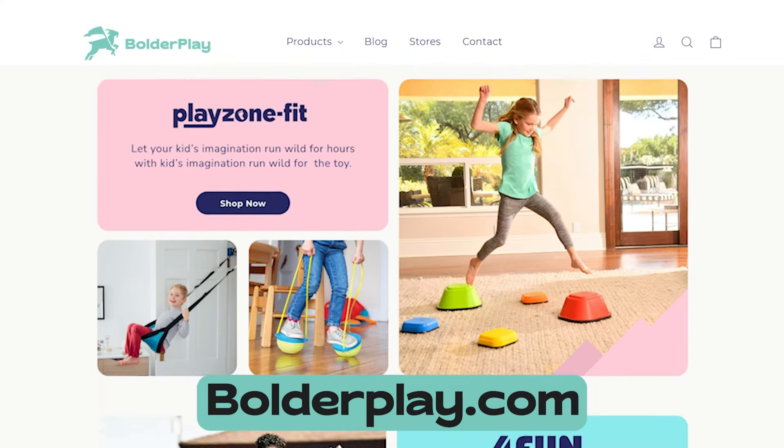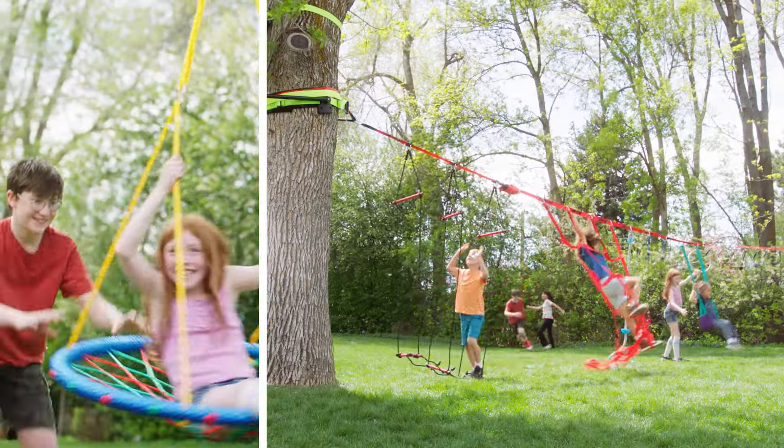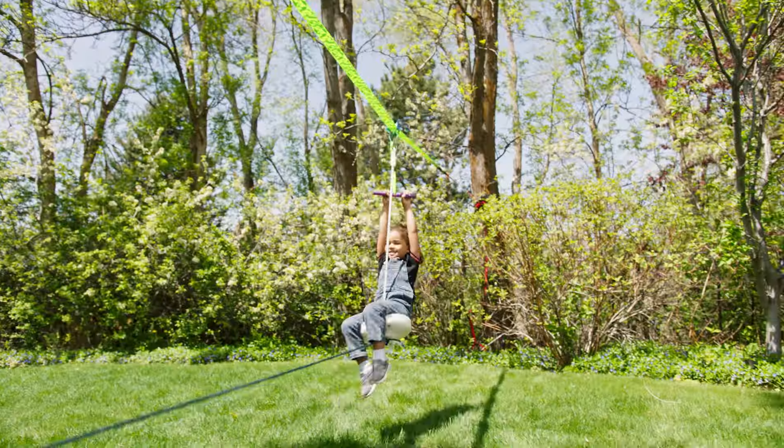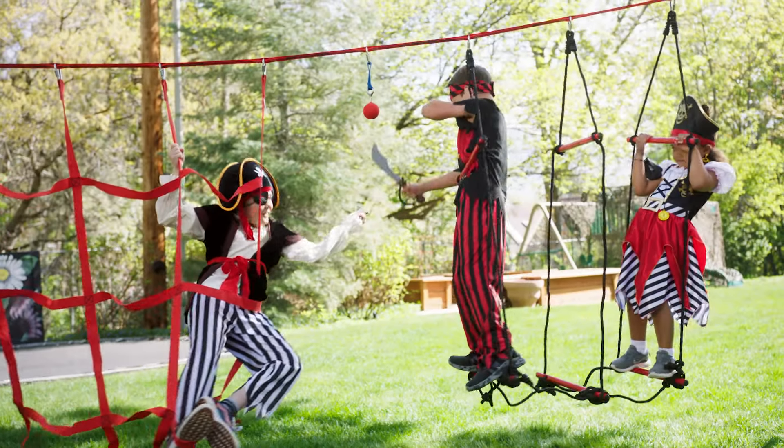And you can find it all at BoulderPlay.com. My kids love it, and so do their friends, which they have more of every day. My little screen zombies have become Olympians, Pirates, and of course, Ninjas.